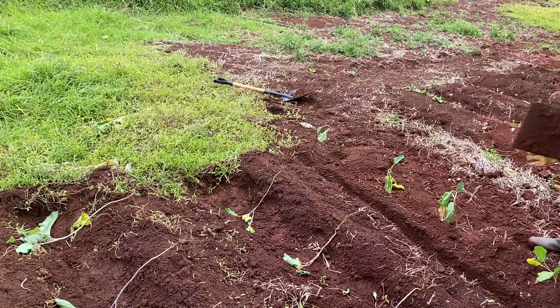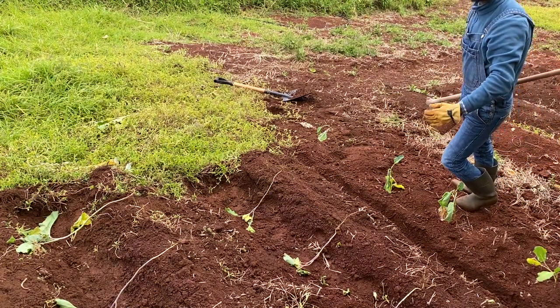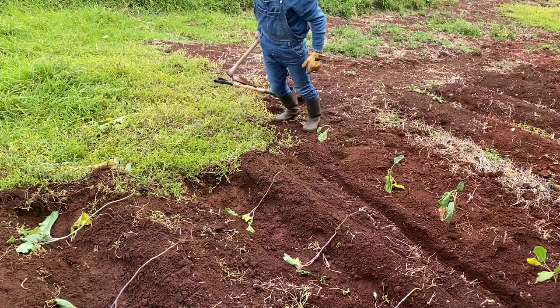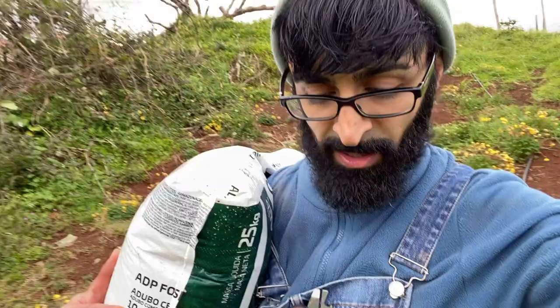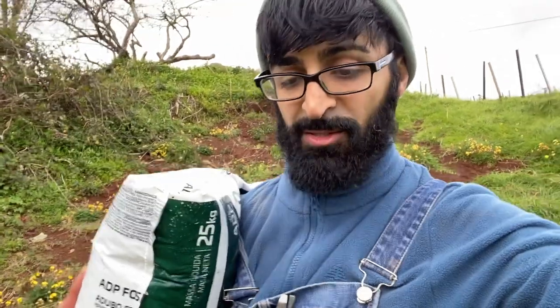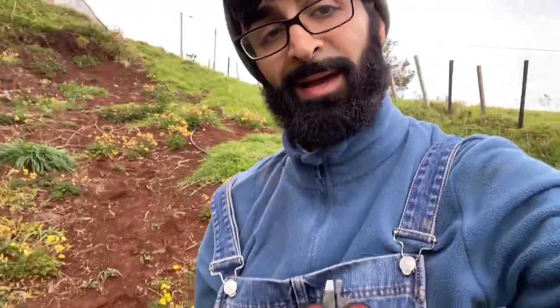I'm going to dump the fertilizer in that small little lane and then cover it up so the wind doesn't blow it away. This is the fertilizer I bought from the shop — this is the one my neighbors swear by. They say you need it to make your plants grow. And I'm a puritan like most of you — I want to grow organic.